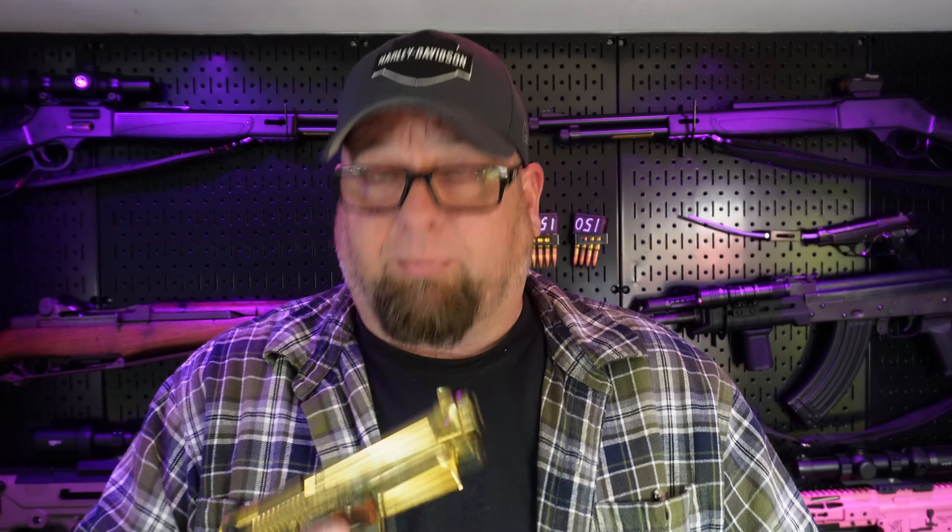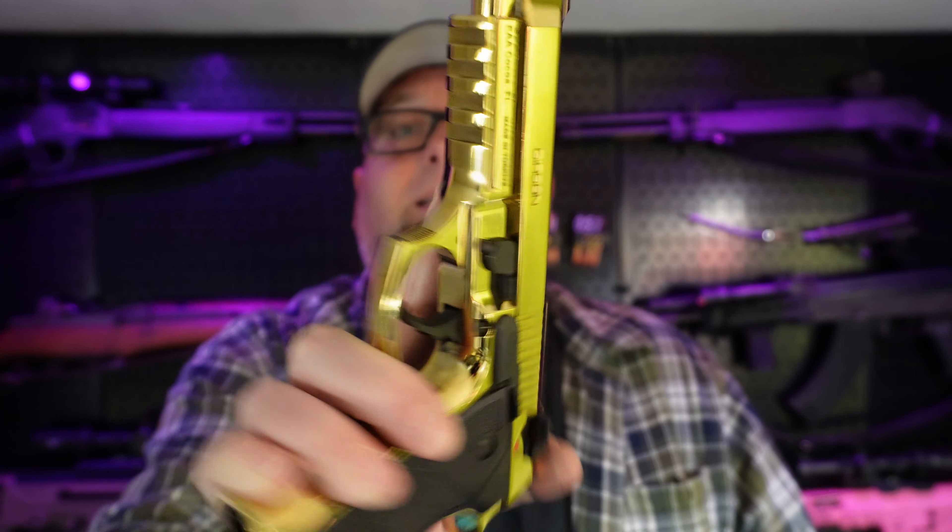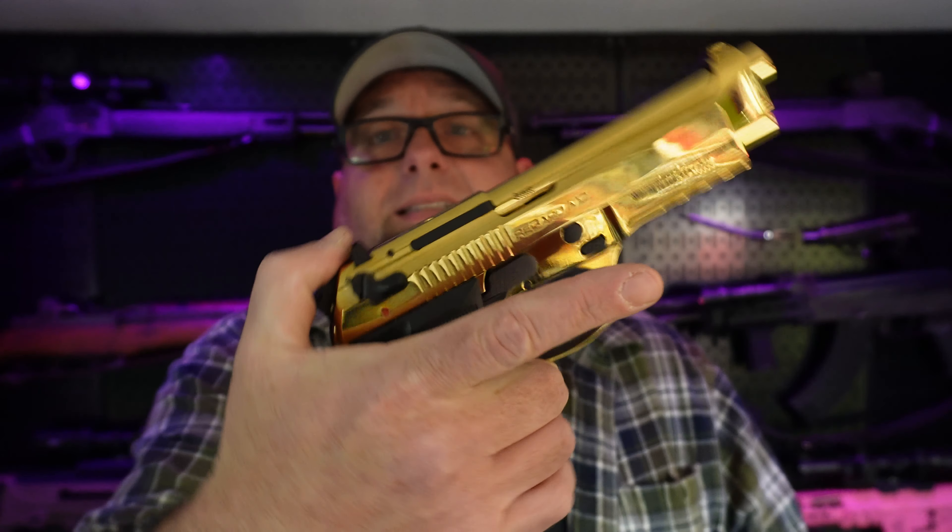To me, a thousand rounds is a pretty good test. A lot of people are like, oh, you gotta put five thousand rounds through a gun to see if it's actually gonna work. A lot of people buy a gun and never put more than a box or two of ammo through it and have it forever. To me, a thousand rounds is a pretty good test. And the finish, as you can see, is still great.